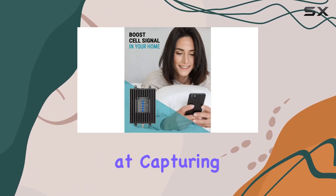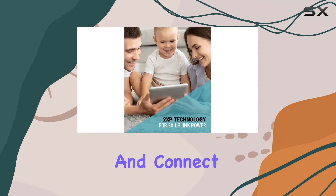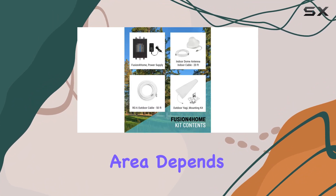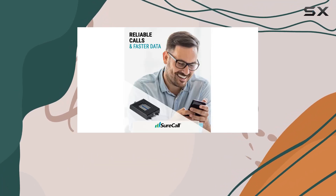Installation is DIY-friendly, with the directional outdoor Yagi antenna aimed at capturing the best signal from the closest tower. Simply set it up, run the cables, mount the base unit, and connect the indoor dome antenna. Keep in mind that the indoor coverage area depends on the signal strength at the outdoor antenna location.